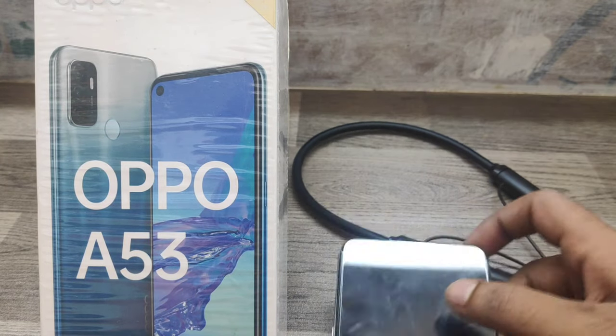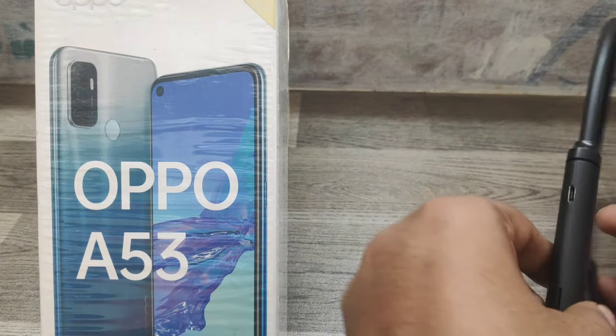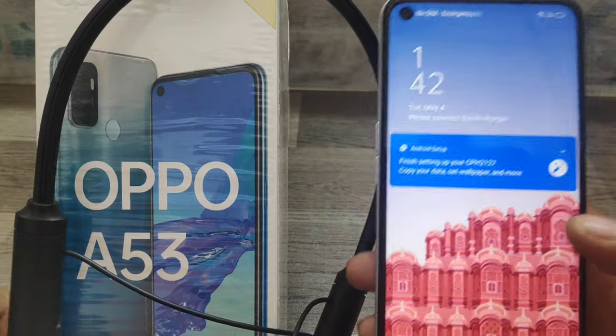Hey guys, welcome back to the Phone Mechanic channel. Before going to the video, please subscribe to our channel because you can get up-to-date phone knowledge from us. In this video, we will learn about how to connect a Bluetooth device in the Oppo A53 mobile.